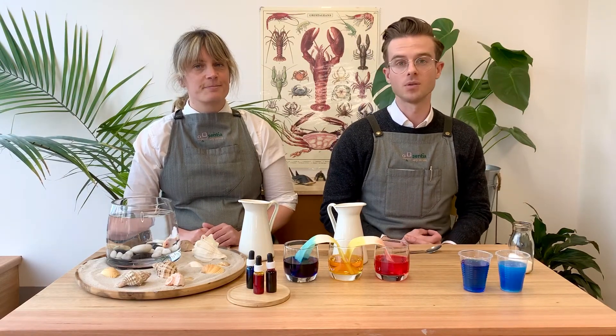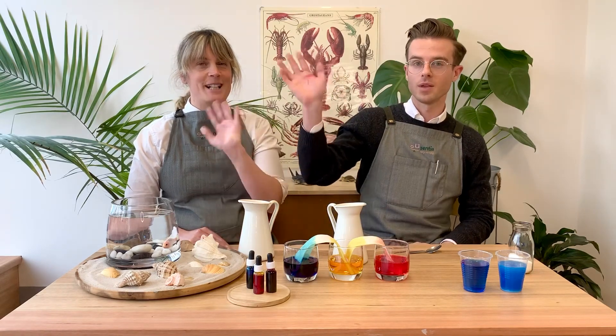So give those a go and let us know how you go. Also, if you're doing experiments at home, just remember to try and take some photos and send them in to us. We'd love to see what you guys are getting up to. Stay safe everyone. Bye, thank you very much.